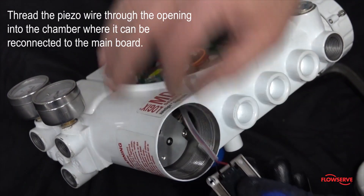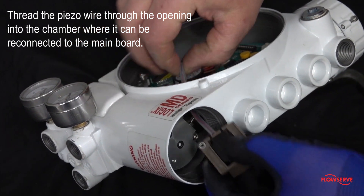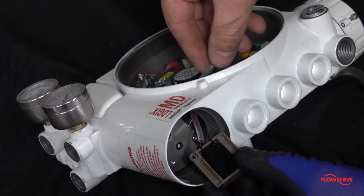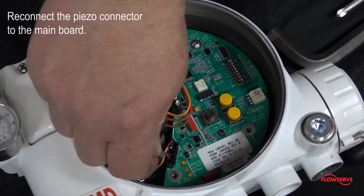Thread the piezo wire through the opening into the chamber where it can be reconnected to the main board. If the piezo board was removed, route the wires in the same fashion they were removed in. Now reconnect the piezo connector to the main board.